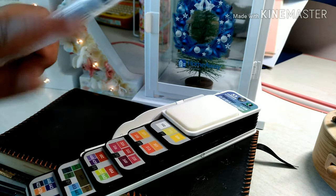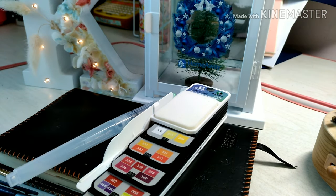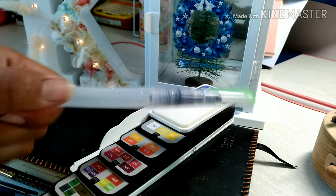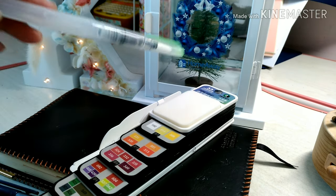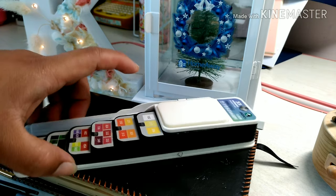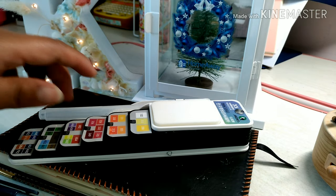Why I bought this kind of watercolor palette? Because I want it to always be in my bag, because every time I go somewhere like picking up the kid and waiting at school, if the time seems so long for me, I can easily take it out and do some doodling or some art journaling. This kind of watercolor palette is so very convenient to me.